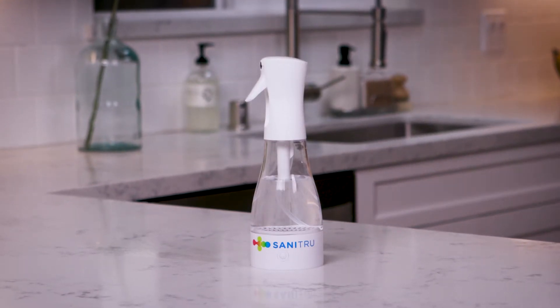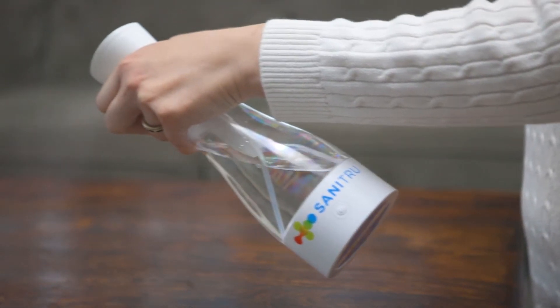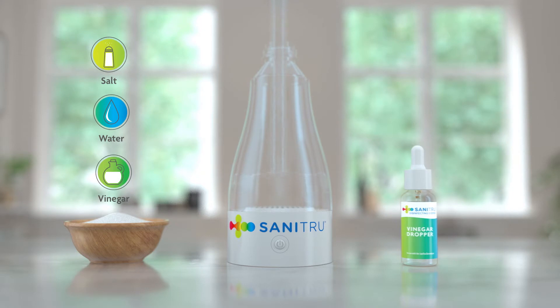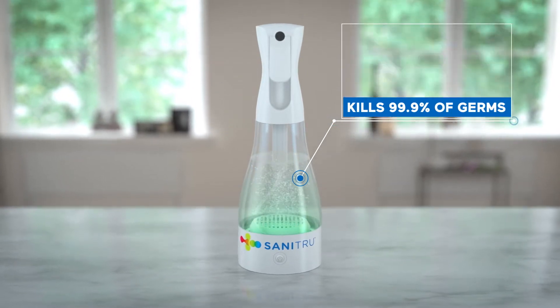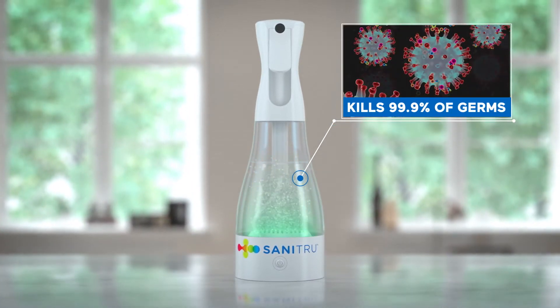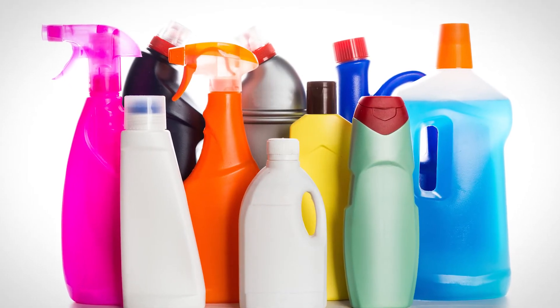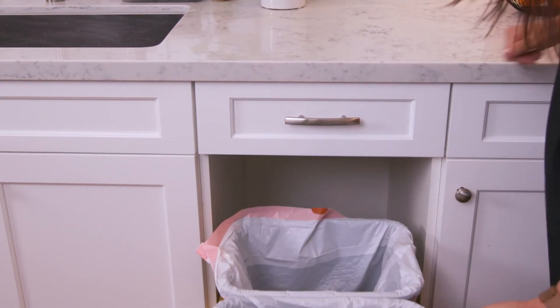That's right, I said cleaning and disinfecting. The Sanitru appliance creates a powerful cleaning and disinfecting spray with only three all-natural ingredients: salt, water, and vinegar, using the power of electrolysis. It's so effective that it kills 99.9% of virus and bacteria, and it's so affordable that it only costs pennies per bottle. That's a huge savings over the cost of toxic chemical cleaners, and there's no single-use plastic or aerosol cans going into our trash and polluting our environment.